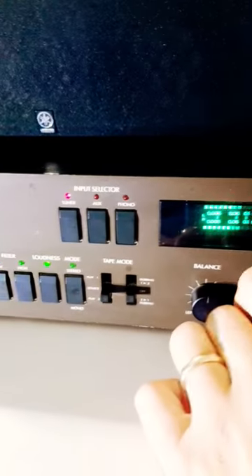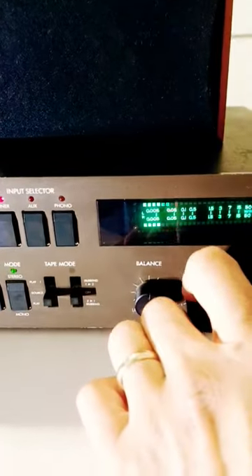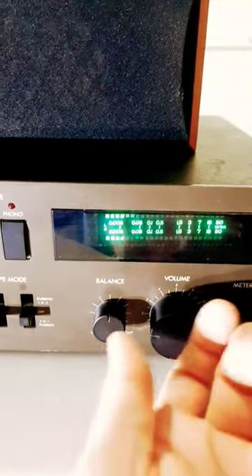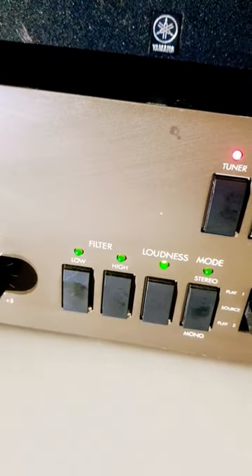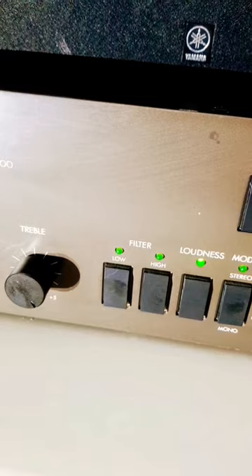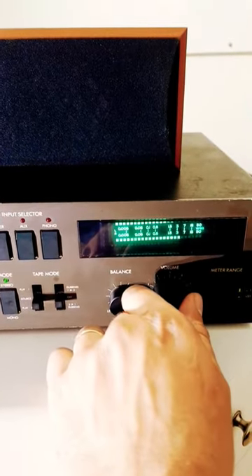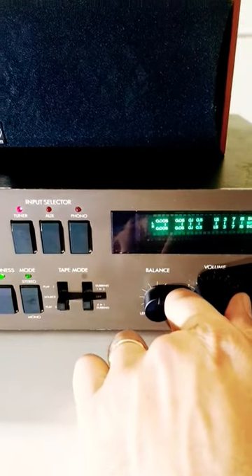I don't know how old this amplifier must be, but it seems to be pretty vintage. It appears to be a very good amplifier — it has loudness, high and low filter. This is 100 watts, 50 watts per channel in 8 ohms.